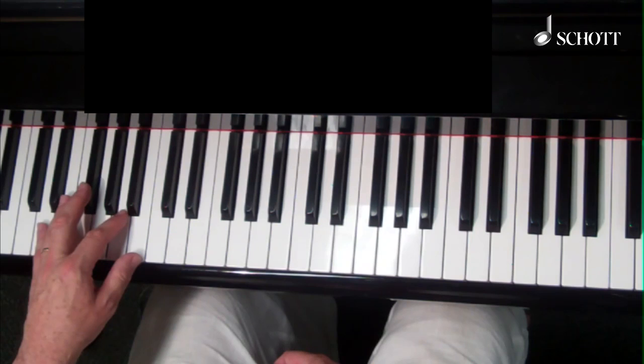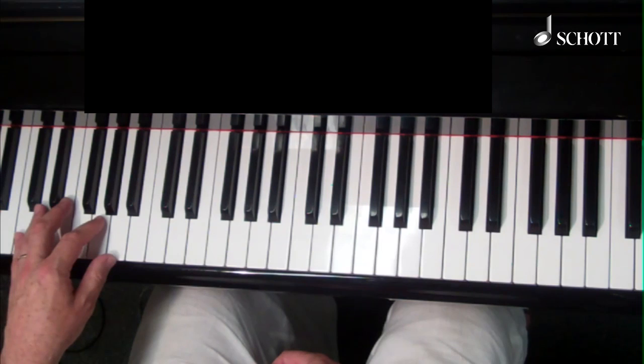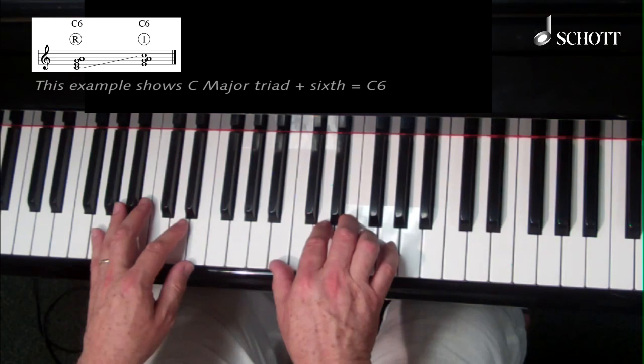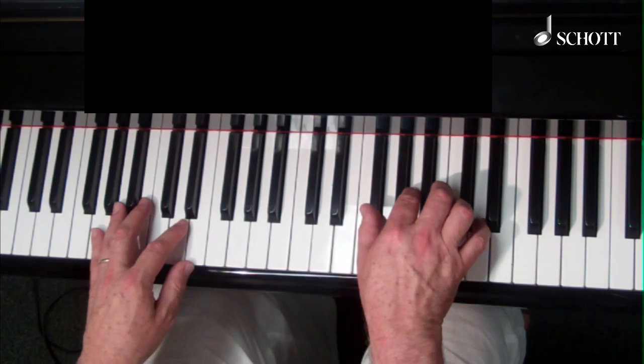So you just revert back to root, three, five, six there. In the right hand I'm going to add sixth chords, not root position but first inversion with my thumb on B, the third of each chord — B for G, thumb on E for C, thumb on F sharp for D.